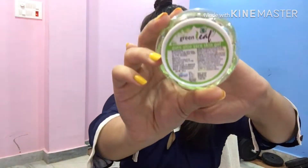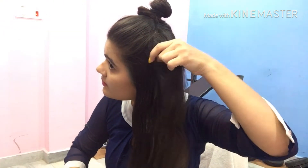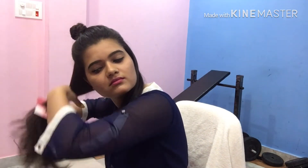You have both serum and Aloe Vera gel. Apply it on your hands and apply it properly on your hair. After that, comb your hair properly and step by step straighten it with the straightener. Please remember that the volume and quantity of hair per pass should be small. If you take too much hair and straighten it, you will not get a good result. Do this process for about 5 to 10 minutes per portion and you will get a good result.